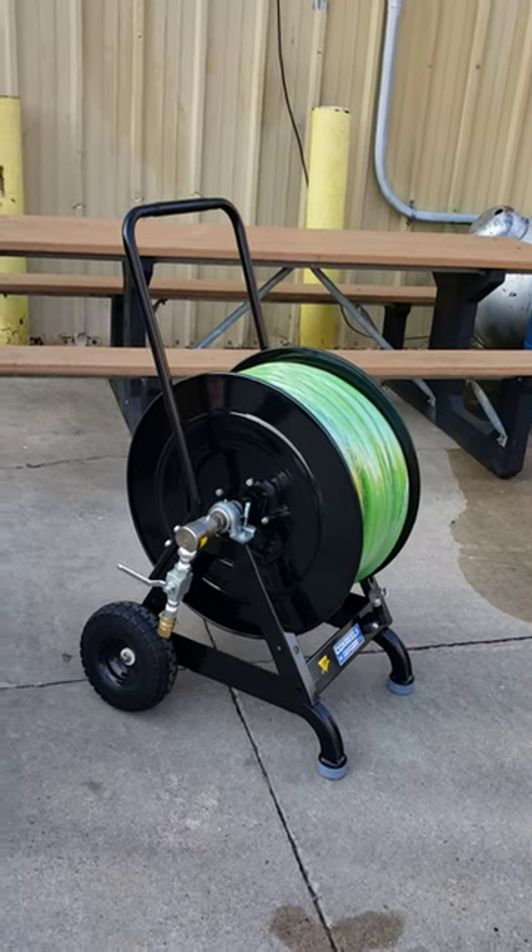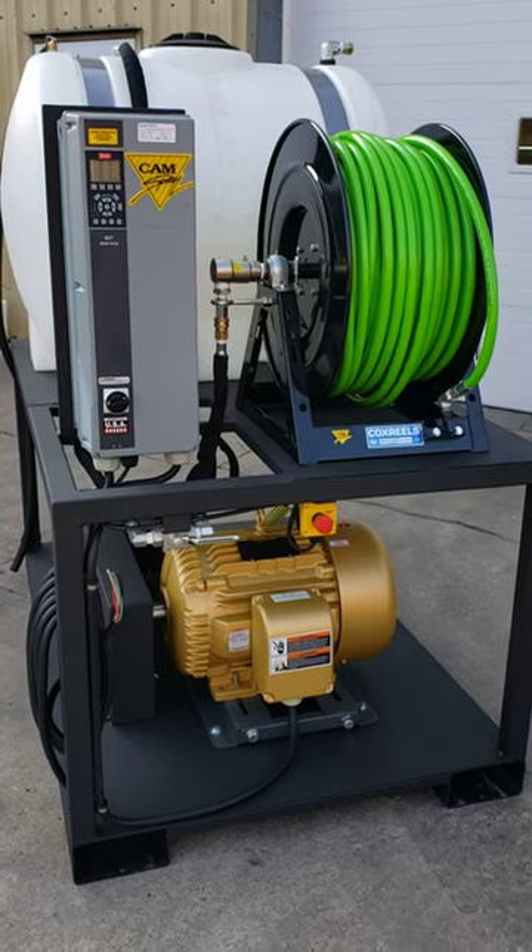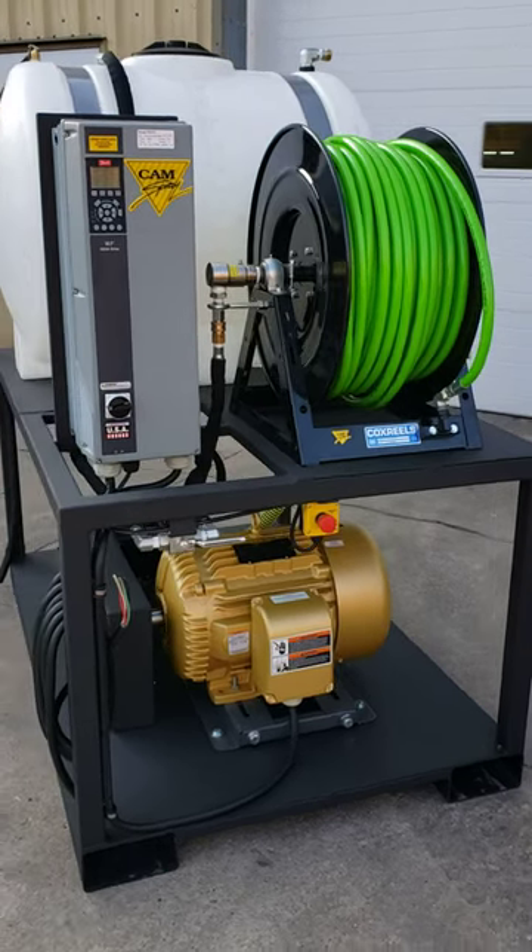So we've got 600 foot of reach with this machine. They're going to sit it in a strategic place in the plant, and of course they've got power drops throughout the plant so they can move it as well.